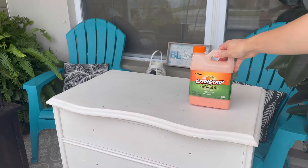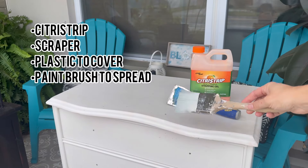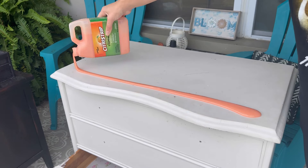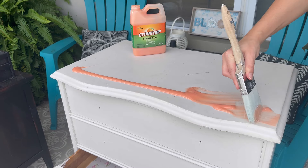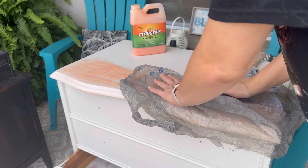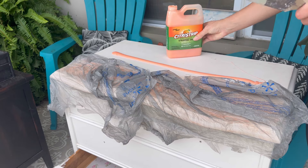The first step was removing this paint job. This was definitely the most time-consuming part of this whole flip process, but it's also the most satisfying. You need your citrus strip, your scraper, something to spread the citrus strip, and just take a plastic bag to cover it so it doesn't dry out too quickly. Apply very liberally — if you do too thin of coats it's just not going to work, so make sure you put on a thick enough coat. I've made the mistake too many times of not covering up my citrus strip — I promise you, if you do this, it's going to work a thousand times better.